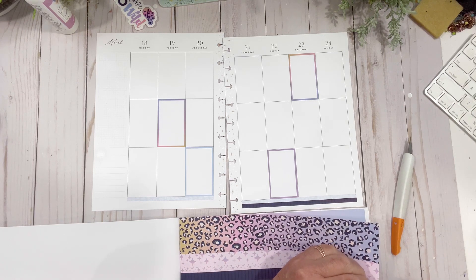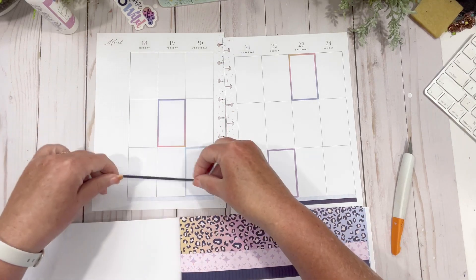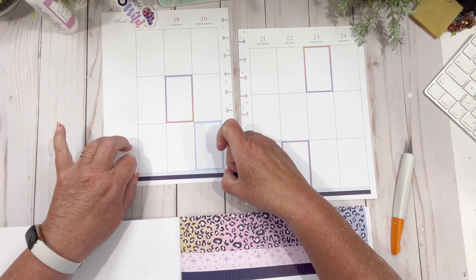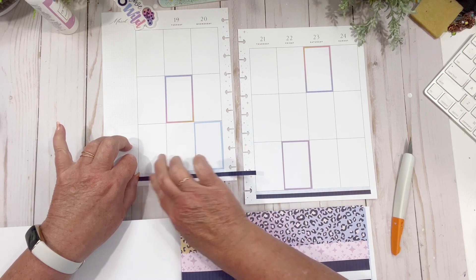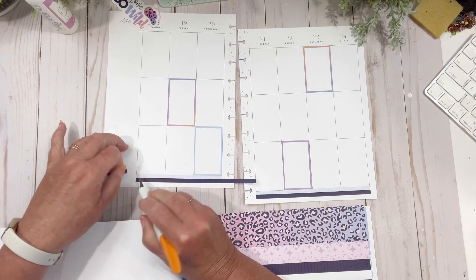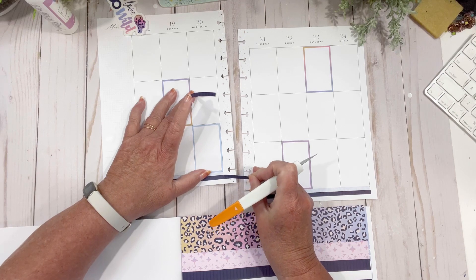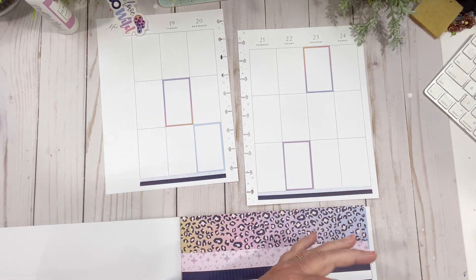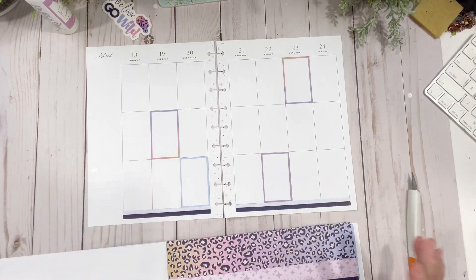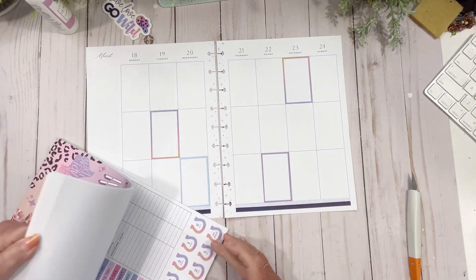Has anybody bought this book? When I saw it I thought, okay, it's got my color palette — pinks, golds, blues. At the very least I could use the boxes out of it. I'm a box hoarder, so there's that. Let's see what we've got going on here. Some of the washi is thicker than others so we have to be mindful of that.